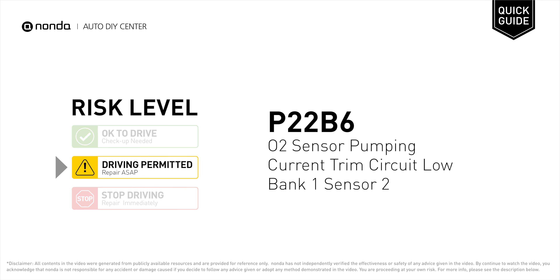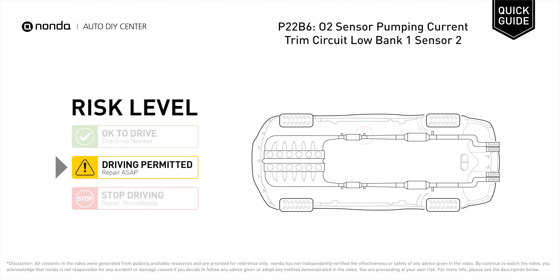P22B6 is a diagnostic trouble code for O2 sensor pumping current trim circuit low, Bank 1 Sensor 2. Under this circumstance, short distance driving is permitted, but your vehicle should be repaired as soon as possible. P22B6 indicates that the ECM has detected a reference voltage that is not within the range from oxygen sensor number 2 pumping current trim circuit for Bank 1.